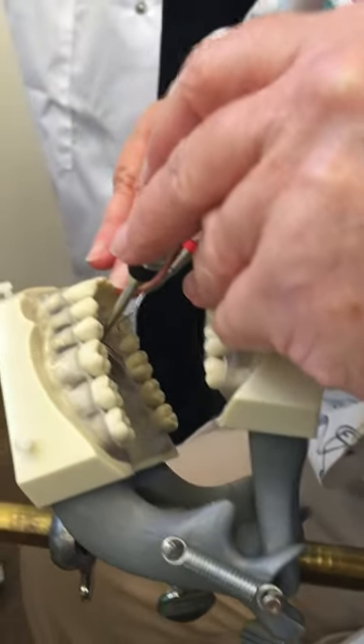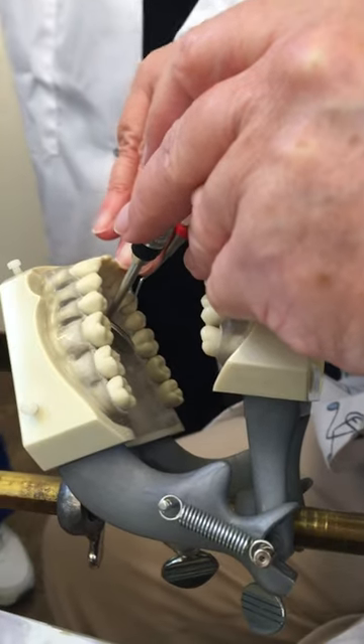The reason I'm not using gloves is so that you can see what my fingers look like.